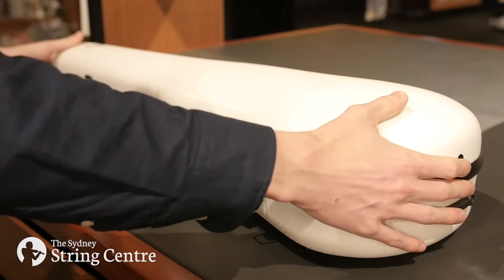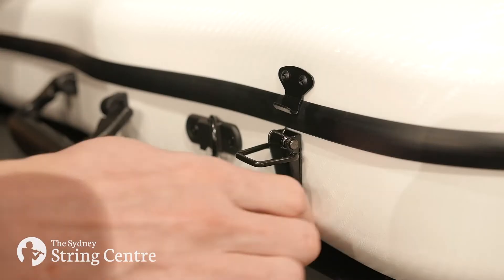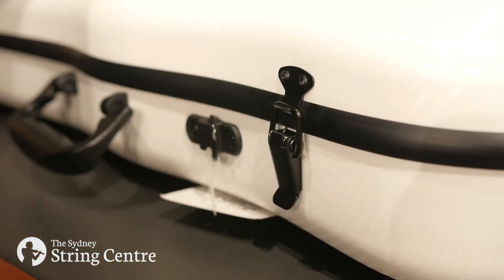For hard shell cases with clips or latches, carefully align the seams before clipping the case shut. Keep your case closed after you have taken your instrument out to help the case retain its shape.